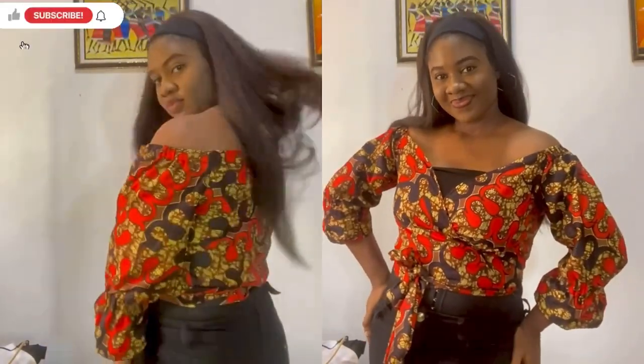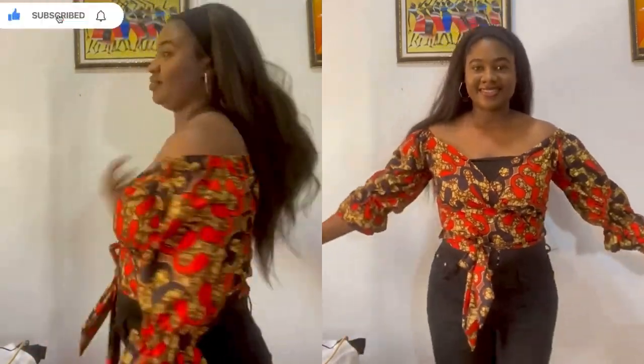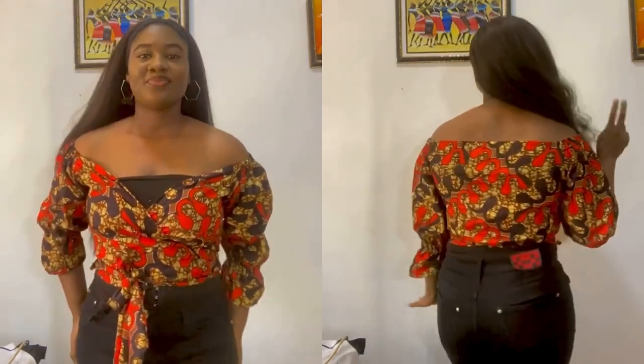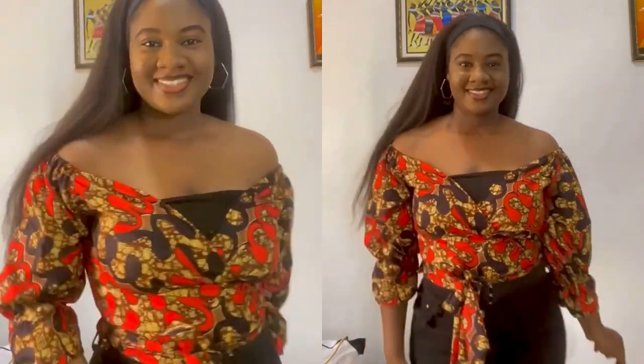Hi guys, welcome back to my channel. In today's video I'll be showing you how to cut and sew this simple off-shoulder wrap top. It's also a crop top. I achieved this style using about two yards of Ankara fabric. It's a very detailed tutorial and very beginner-friendly, so don't forget to give this video a thumbs up, leave a comment, and subscribe to my channel.